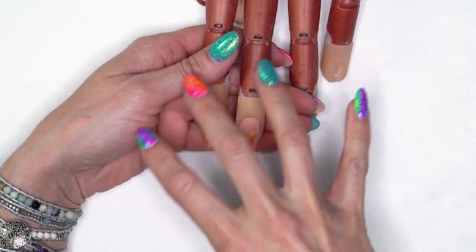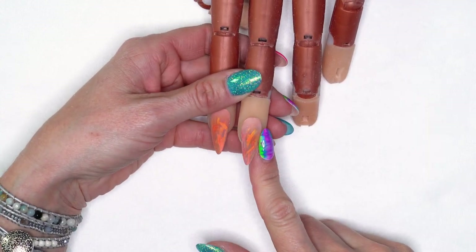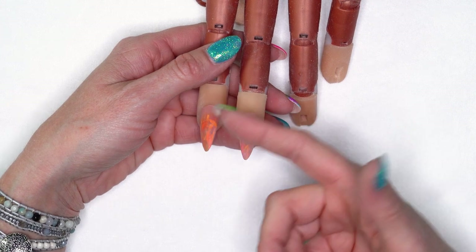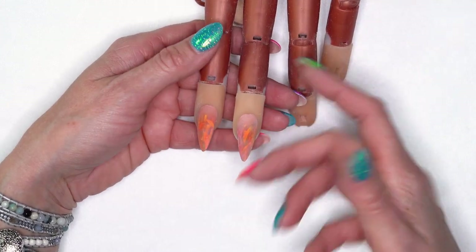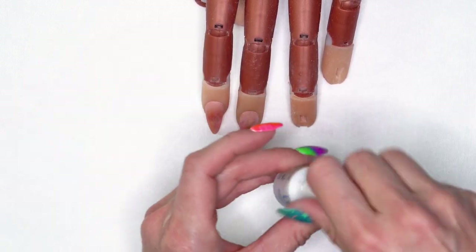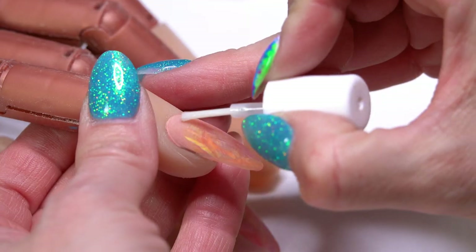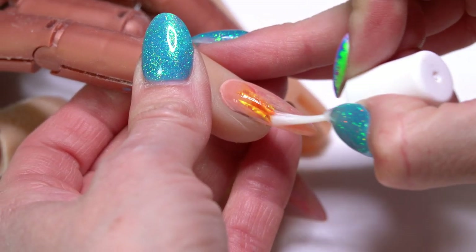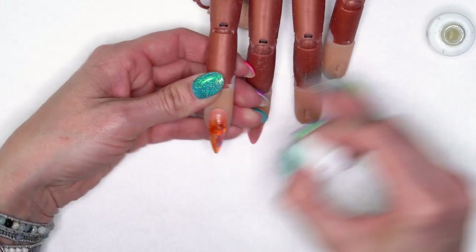I've filed this nail. I've also added in another nail because I want to show you one thing you can add into your service, or if your client comes back with these nails on and you want to do a fill. Before I get into that, I'll go ahead and apply a coat of Protein Bond. On this nail I'm just going to top coat it so you can see what the finished design looks like.